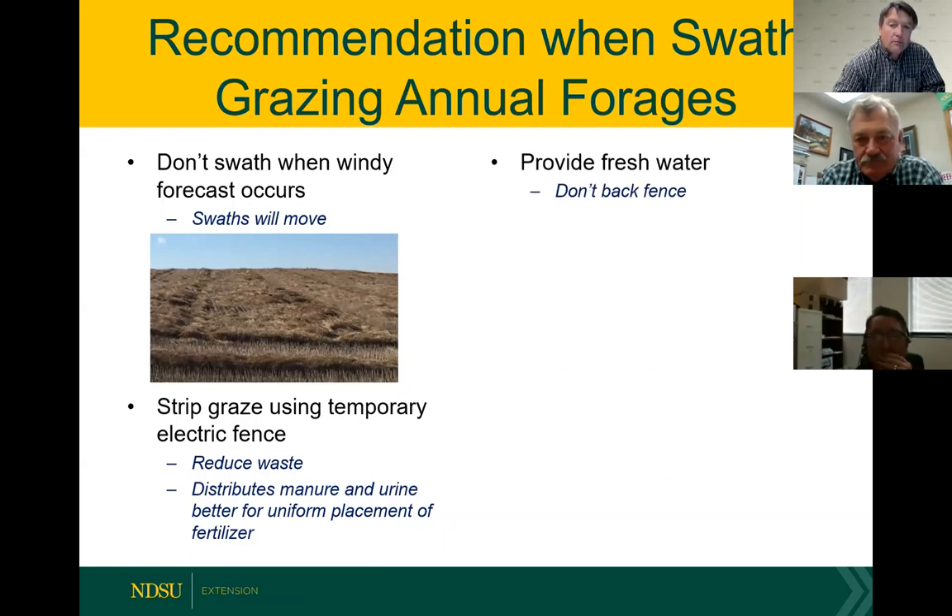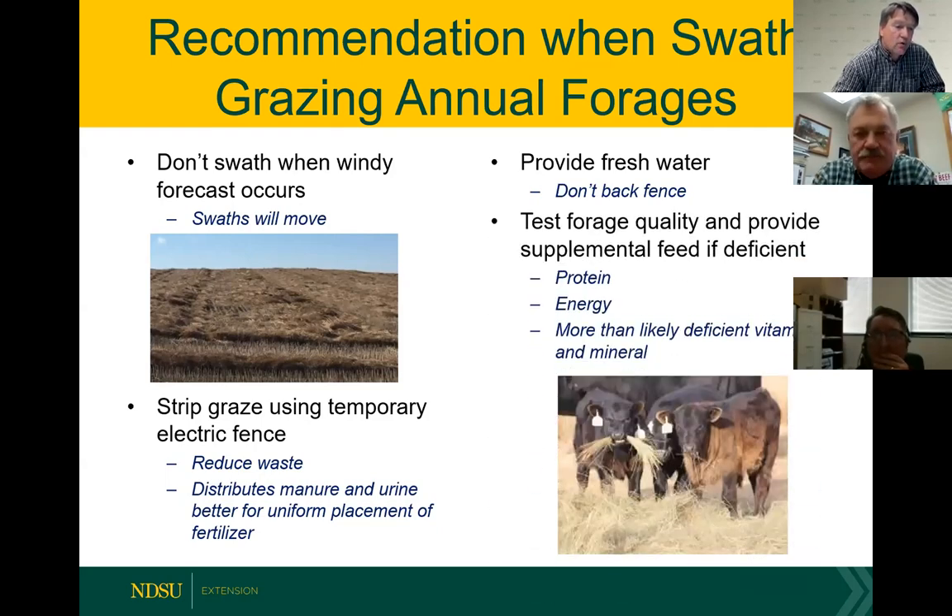One thing about water when strip grazing: we don't provide a back fence, so as you strip graze, the water is always on the back side. Cattle or sheep always have access to water, and you move the fence away from the water source when strip grazing. Test these forages — late in the season a lot of these feeds are going to be low in quality. See what your quality is and provide supplementation if needed. We can see deficiencies in protein and energy. If you have a pregnant dry cow we can get by with lower protein, but know what you're feeding. Vitamins and minerals can also be deficient on these weathered swaths.